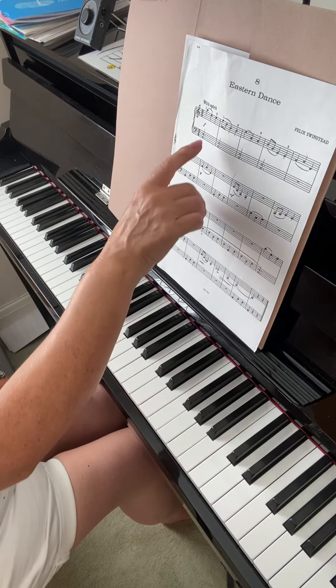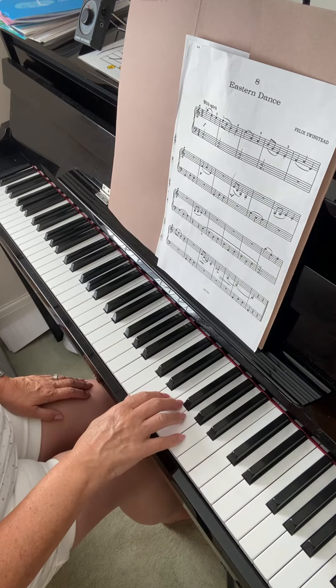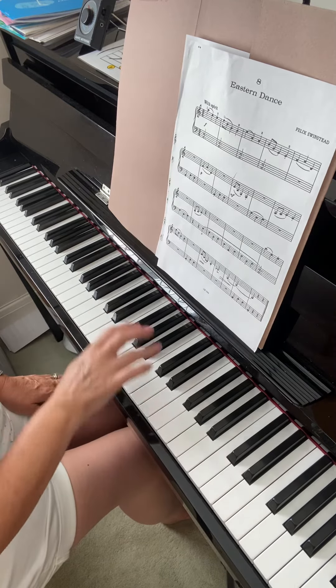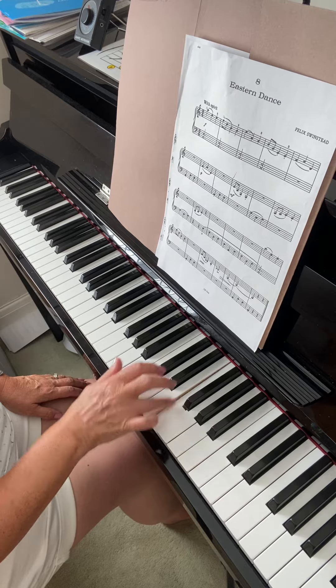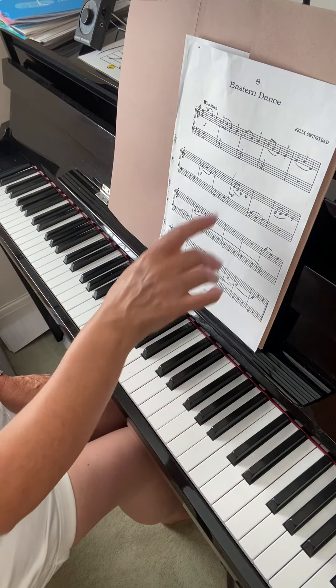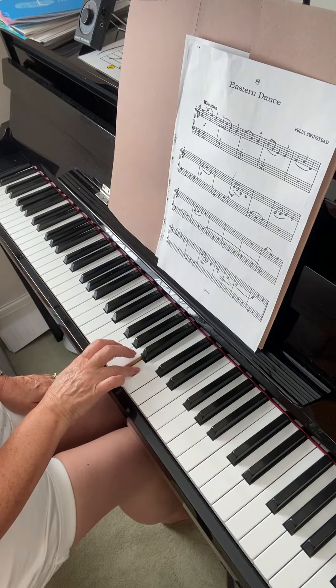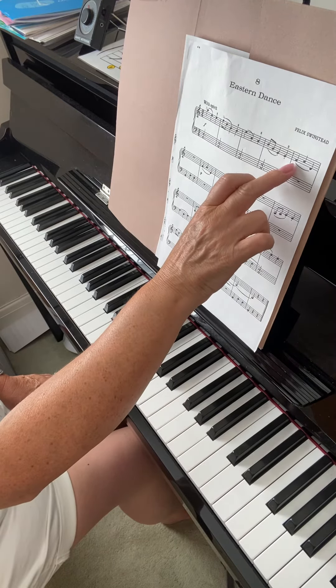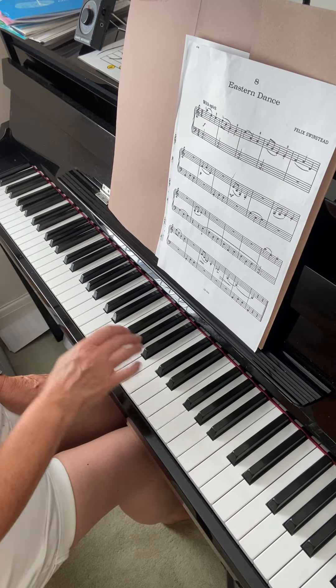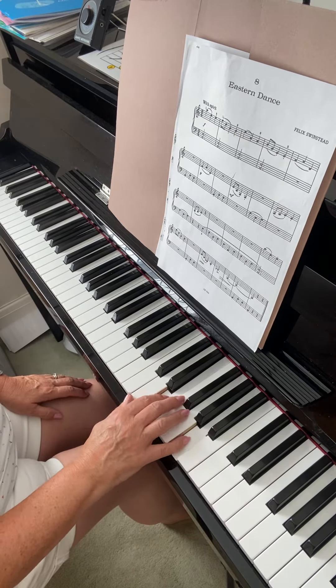So just go through the first notes of each bar: it starts on A, the second bar starts on F, the third bar starts on E, the fourth bar starts on B, and the fifth bar starts on F. Just make sure you've got those notes.